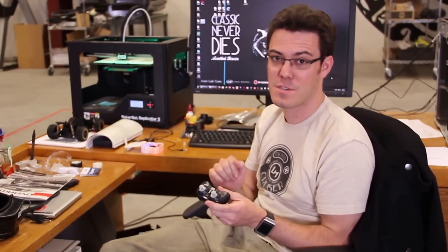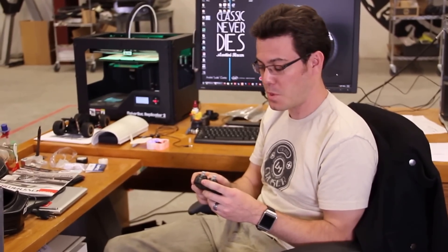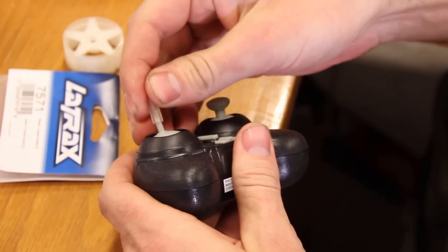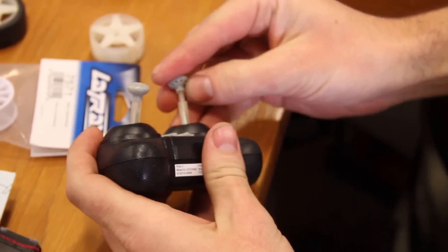So one of the things that we thought we might do is 3D print extensions for these sticks, which go on just like this — you just kind of push them right on. It just kind of snaps into place and then you've got much greater sensitivity, so it works pretty well.